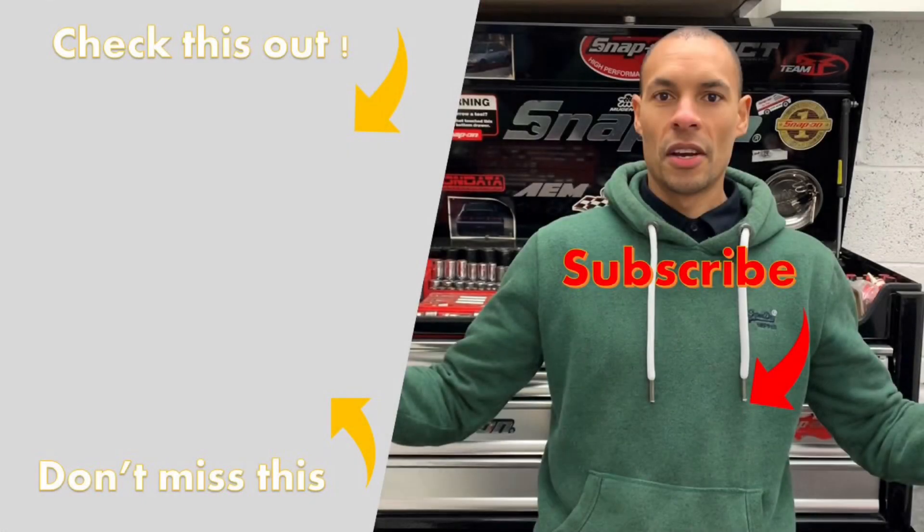Thanks for watching. If you like this video and you want to see more, hit that subscribe button. See you soon. Bye.